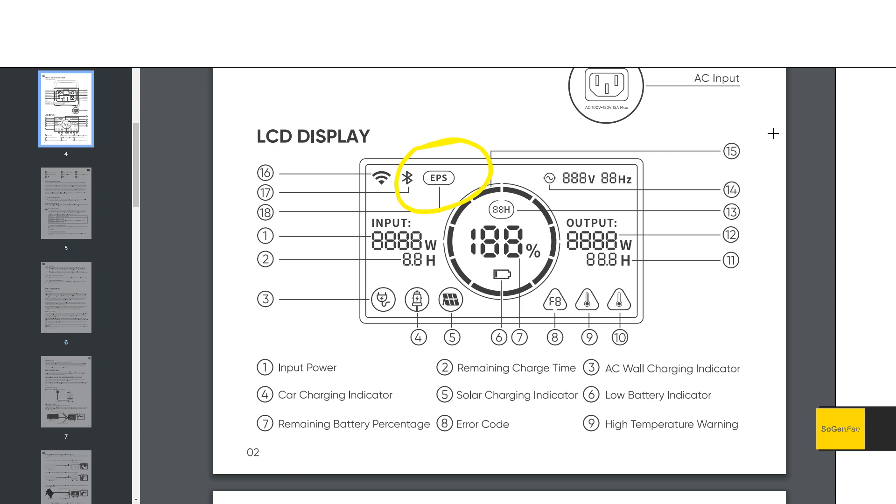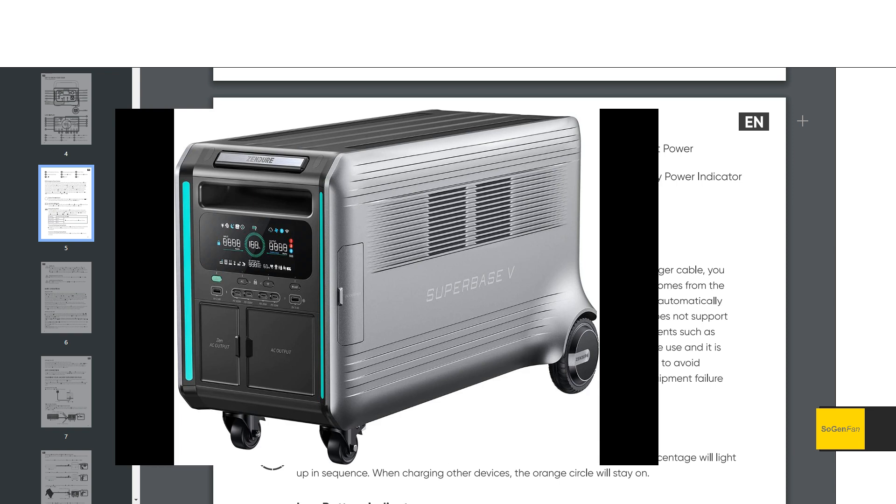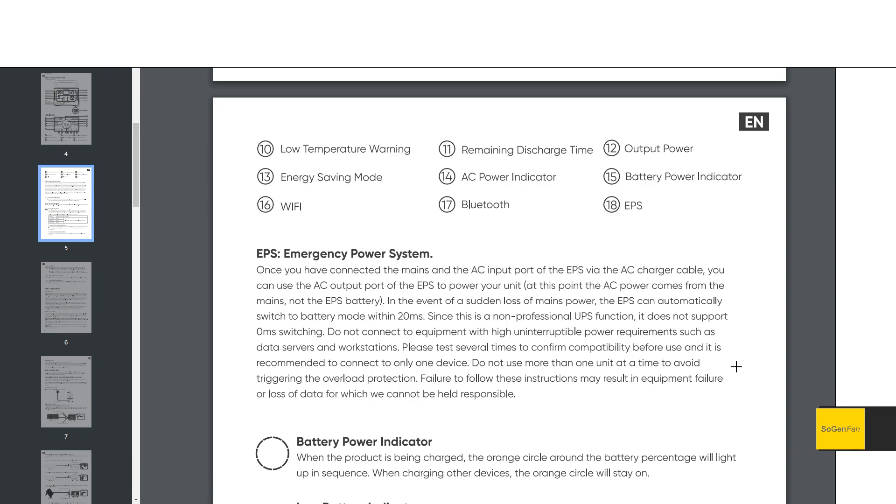Because the AC input is a standard wall cord plugged directly into the side, we actually get a UPS function — similar to what EcoFlow started using. Jackery is good about being upfront: they call it a non-professional UPS function. It'll probably work most of the time, and they're claiming 20 milliseconds switching, which is a pretty decent spec. They're clear that it's not a zero-millisecond professional UPS — I think the only power station claiming zero milliseconds is the Zendure SuperBase V, which costs three to five thousand dollars. But for simple computer use, this will probably work fine.